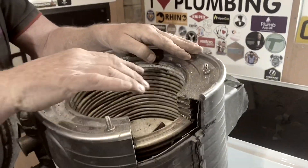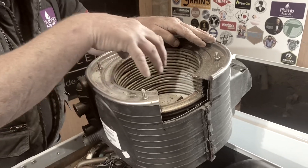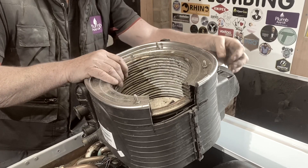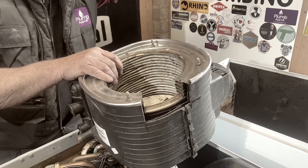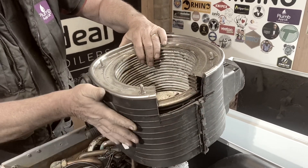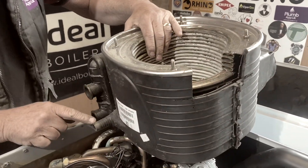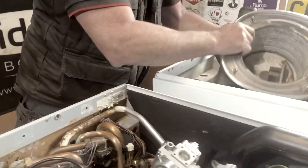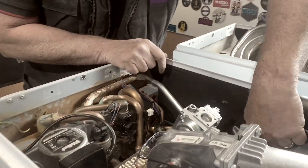Heat comes through the main burner, heats this heat exchanger, goes round the heat exchanger, goes out and up through your flue, and causes condensation. The condensation is caught in this plastic shroud, goes down here and then down your condensate pipe, which I'll show you. It's at the bottom of the heat exchanger down there.